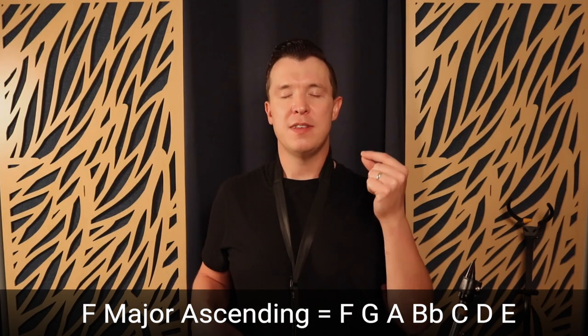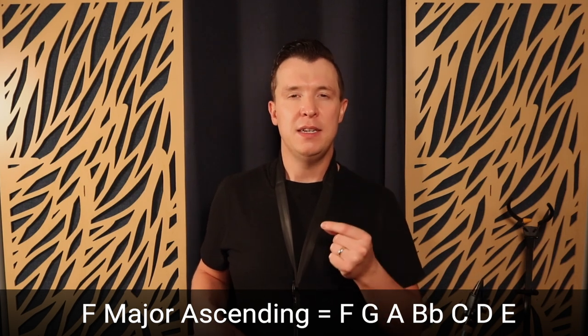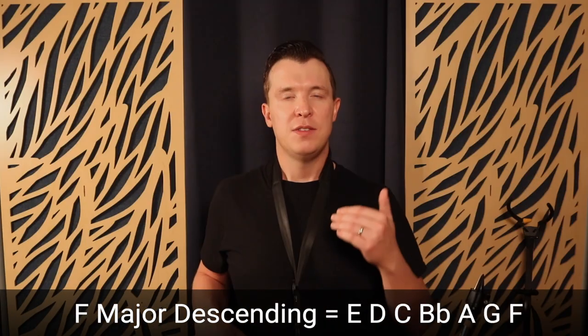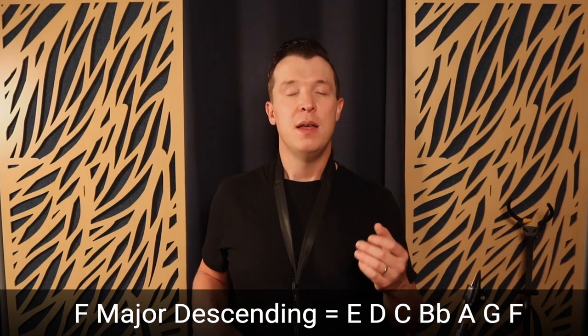Look at the saxophone scale cheat sheets to see F major written out in letter form. Once you have the letter names down, cover it over, get it into your mind, close your eyes, and remember the notes: F, G, A, B flat, C, D, E. Then do it backwards: E, D, C, B flat, A, G, F. Get the whole scale in your mind before moving on to step two, which is to find the notes on the saxophone — saying each letter name as you go through the fingerings, without even playing the scale yet.